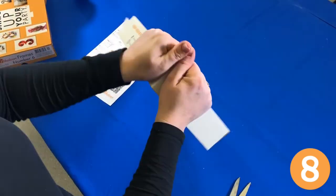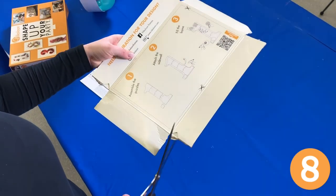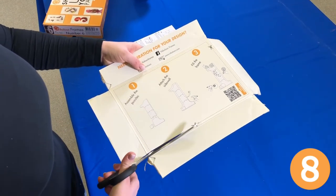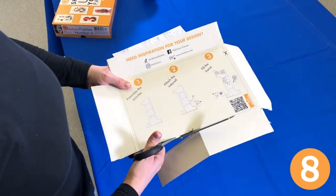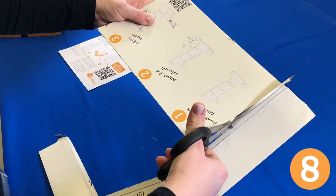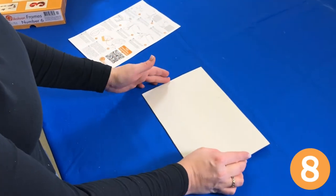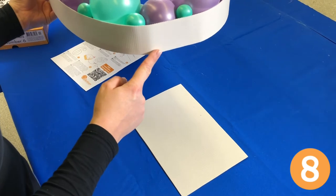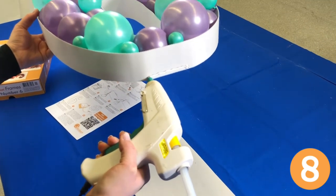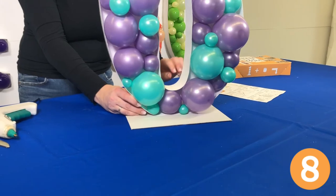Rip the sides for easier cutting access and cut along the dotted line. Apply a line of glue alongside the back wall plate and firmly attach your frame to the middle of the stand.